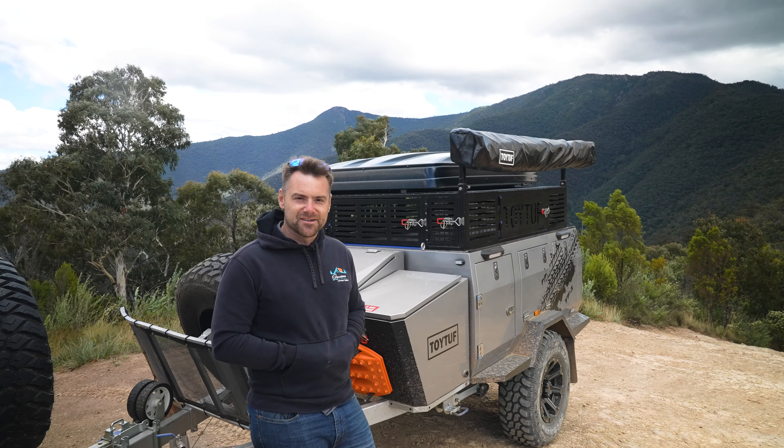We've got stabiliser legs on each corner of the camper. When you get to camp, you pull them down and you've got your stabiliser legs at all four corners. Set the camper up, make sure it's nice and level - you're not going to get any bounce when you're climbing in and out of bed. Down here you've got your big mud terrain tyre. It's actually a light truck tyre, a 10-ply tyre which means it's really, really tough - able to handle a lot more than your traditional all-terrain tyres.